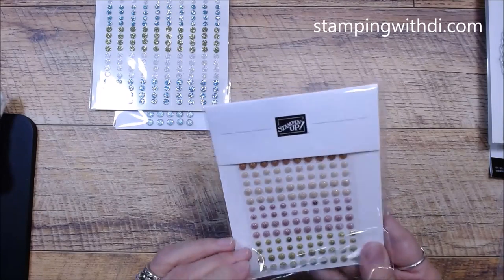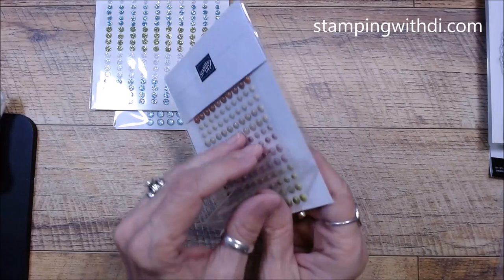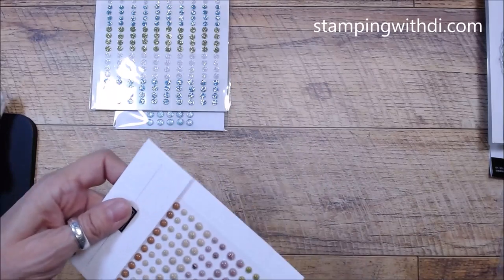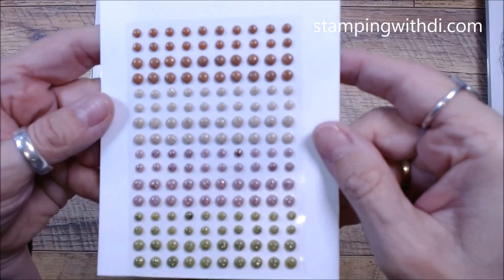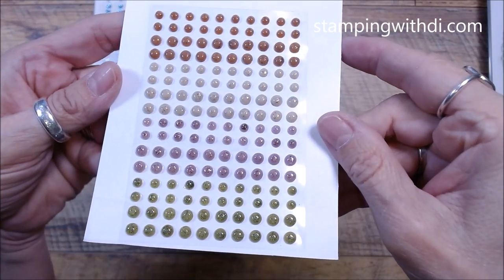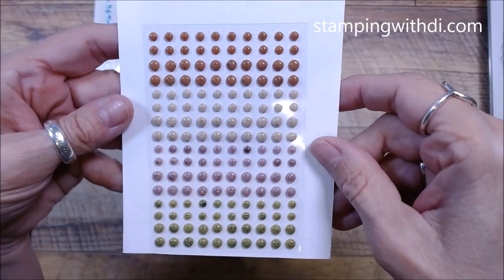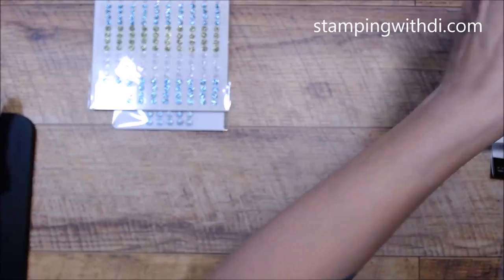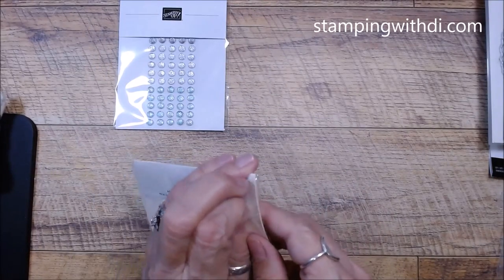These are the adhesive-backed speckled dots — look how cute these are. You can see the little speckles on them. Aren't they cute?